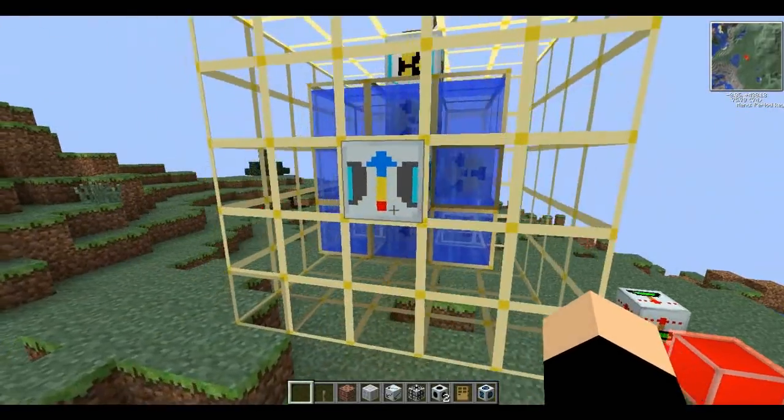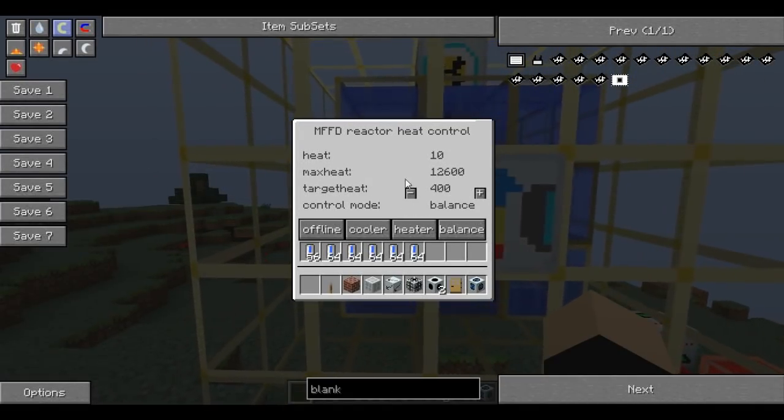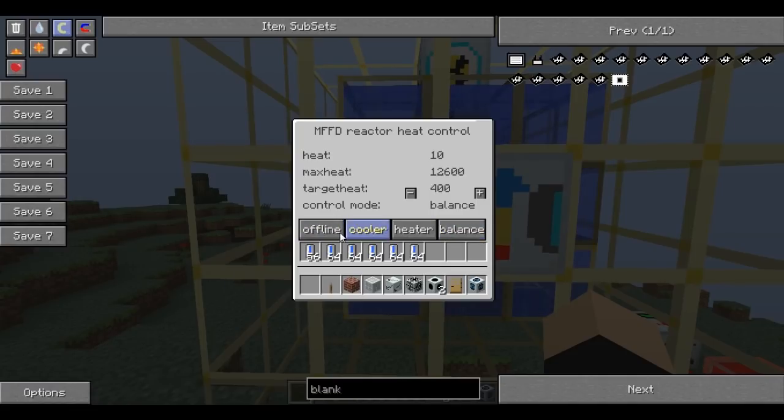The next one is the reactor heat controller. It's got four different modes: offline, cooler, heater, and balance. In my opinion, cooler is the best one as you don't want your reactor to overheat and explode. You can tweak the target heat value - so if it gets above that value, it will start using the water cells placed in here. If it goes above 800, it will start using these. As you can see, some have already been used, and it will reduce the heat down below that value.